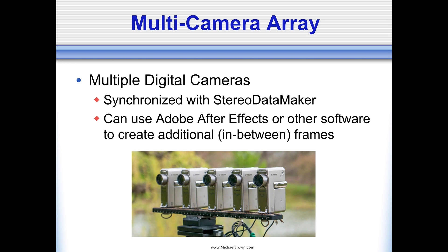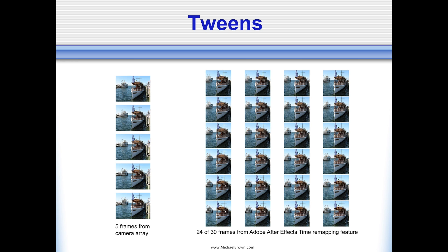This was one of my early systems using Canon point-and-shoots, put together around 2008 or 2009. It allowed me to take five exposures, and I could use Adobe After Effects or other retiming software to create in-between frames — for example, convert five frames into 30 frames. On the left column you can see the five frames from the camera array; on the right you see 24 of 30 frames generated by Adobe After Effects, showing horizontal perspective viewpoints from virtual cameras in between the actual physical lenses. That's a pretty cool technique for getting more views from a few views.